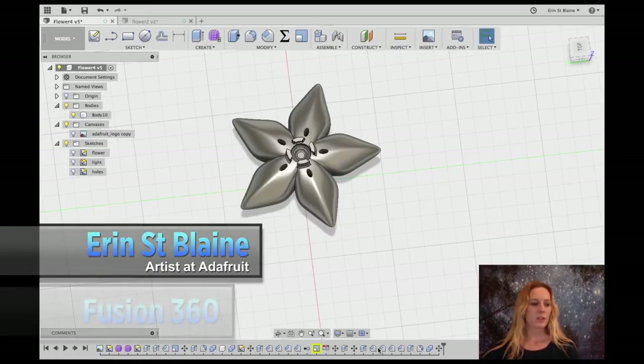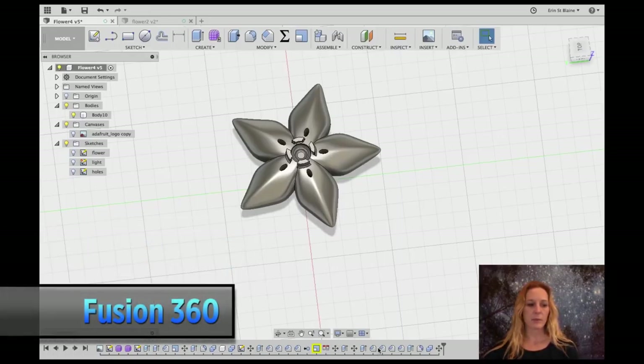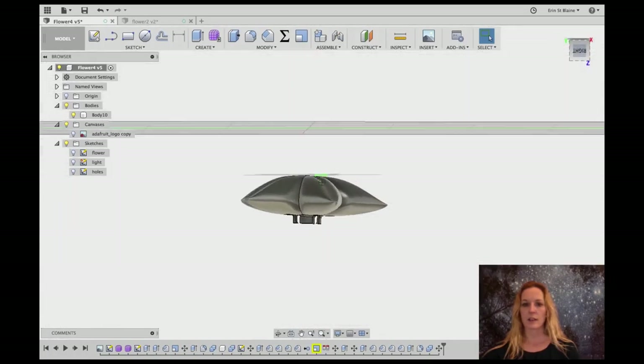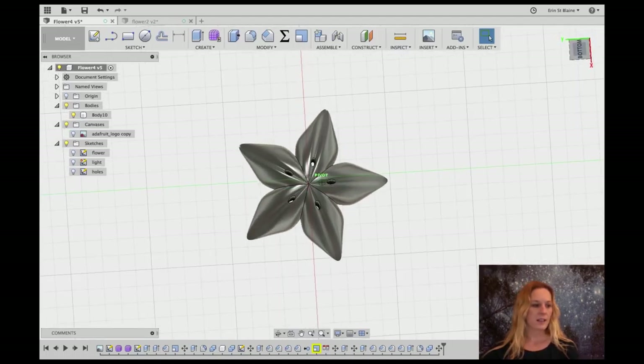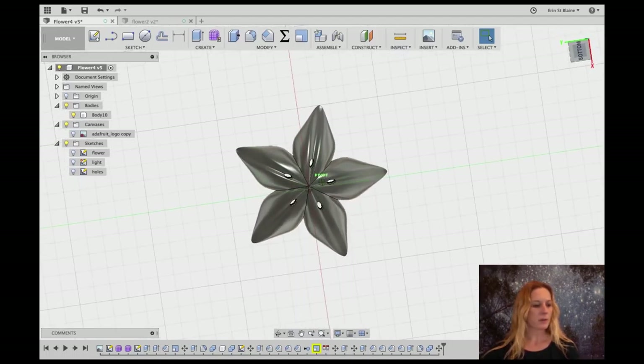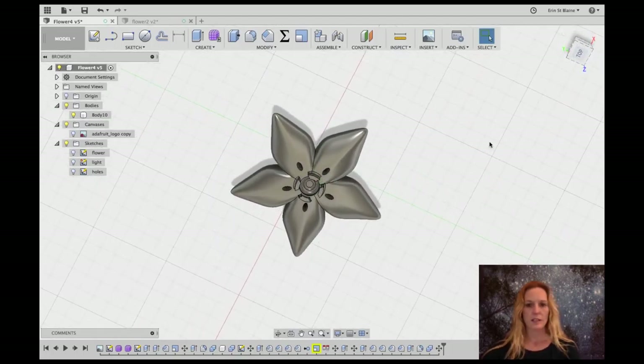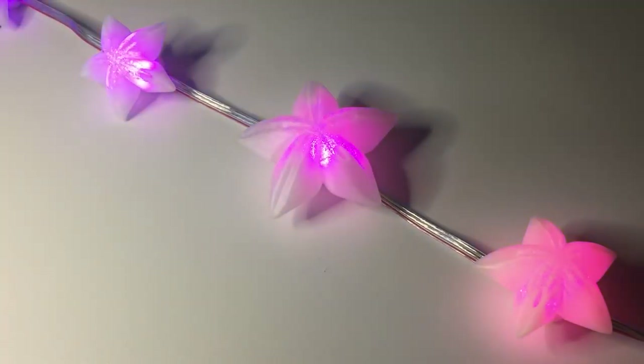Hi everyone, today I'm going to show you how I designed a 3D printable light cover for a strand of NeoPixel LEDs. It'll clip right onto the strand and glow beautifully. It looks a little bit like the Adafruit logo and it has legs on the bottom that are going to snap right onto each pixel so that you can have an addressable, controllable light strand for your house or your yard.